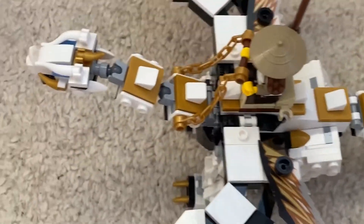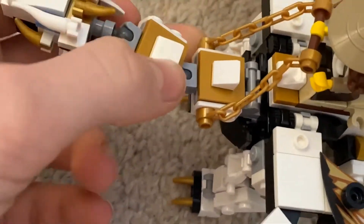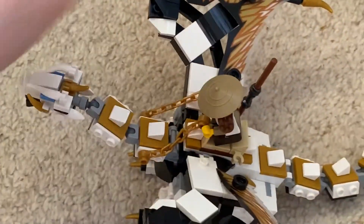To wrap this up - this dragon actually has good poseability. His head's quite manoeuvrable. And of course the little tail, which is quite manoeuvrable, including these individual segments. And of course the wings go up and down.